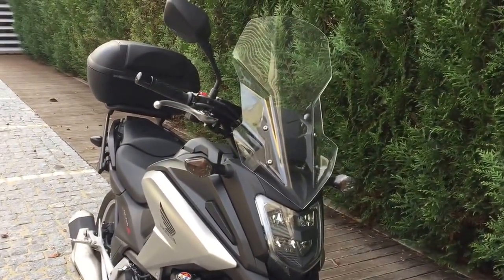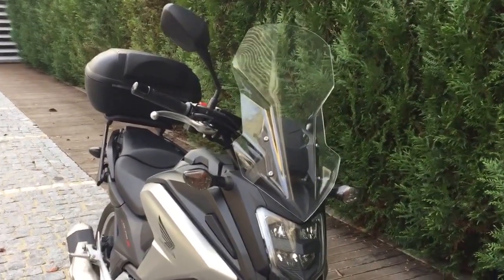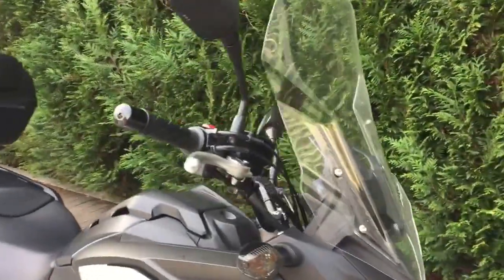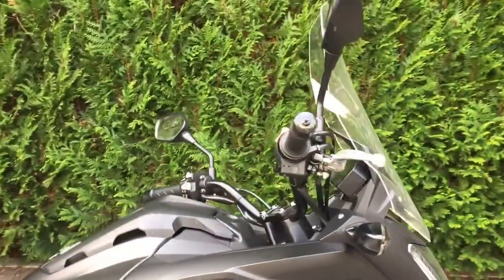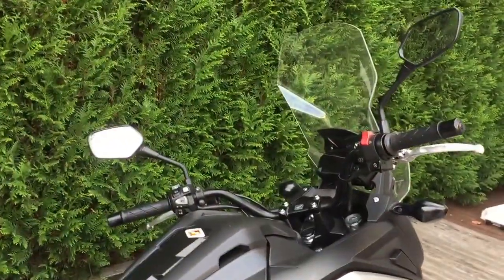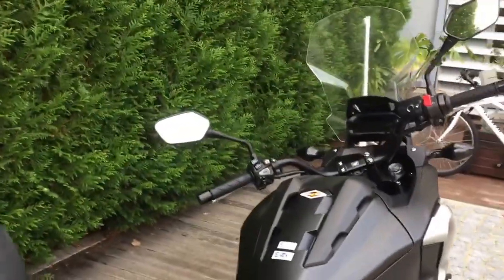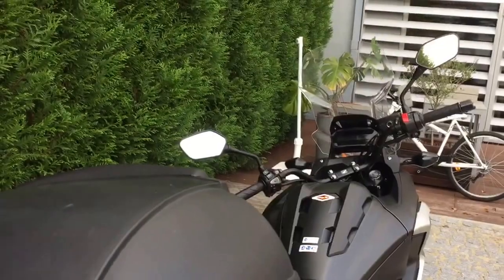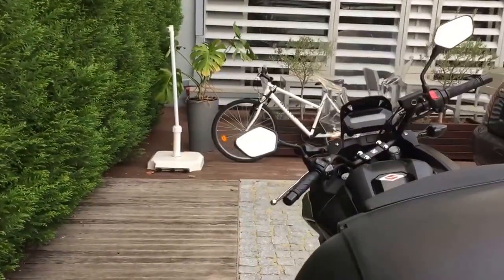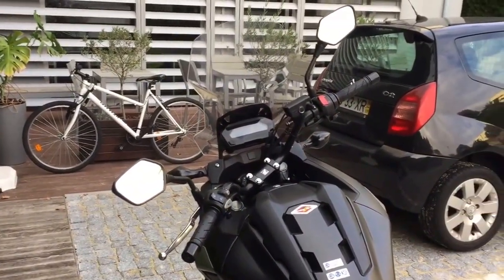I originally had ordered the GV windscreen from the store, but as it turned out, as soon as I left the shop I noticed that the wind draft hit me right on the face. I couldn't ride the bike with my helmet open. So I was very disappointed with that of course.